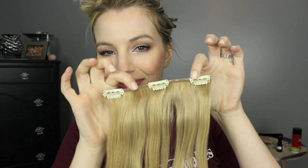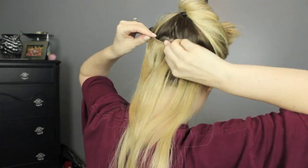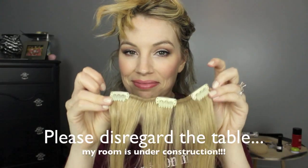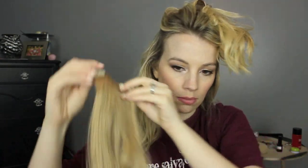That way you can just take your weft and pin right over it. I'm using a little three-clip weft and clipping it right over the pinned section. Then I let down a little bit of hair — I like to clip my wefts kind of close together. Then I use another three-clip weft, and then I take a little two-clip weft.